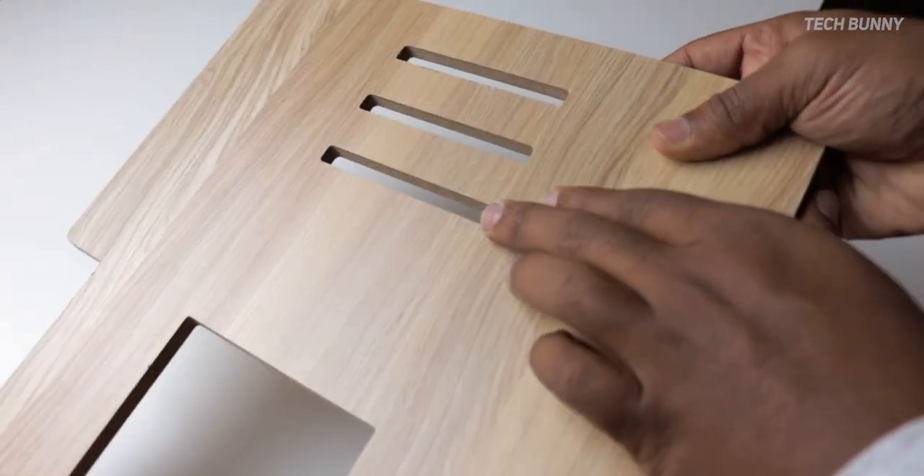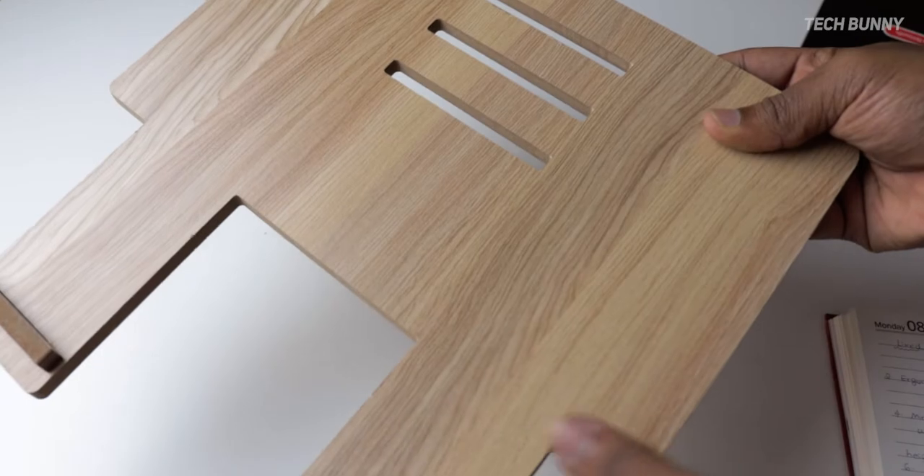Next, there are only three levels of height adjustment — you cannot adjust more than that. As I mentioned, it is totally dependent on your work area. I have a laptop table that works well, but if you have a very high table, you may need to maintain a lower level, and three levels may be limiting.